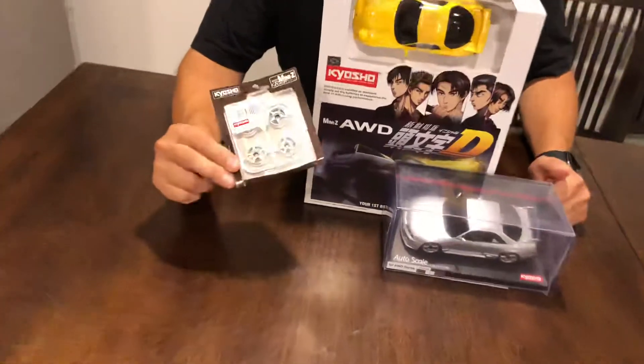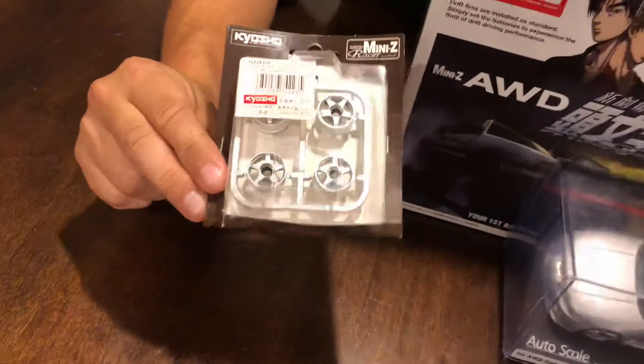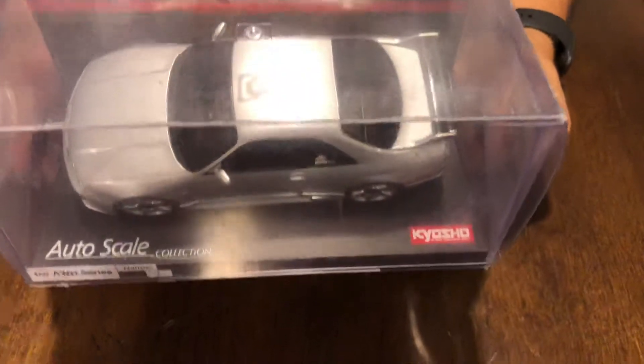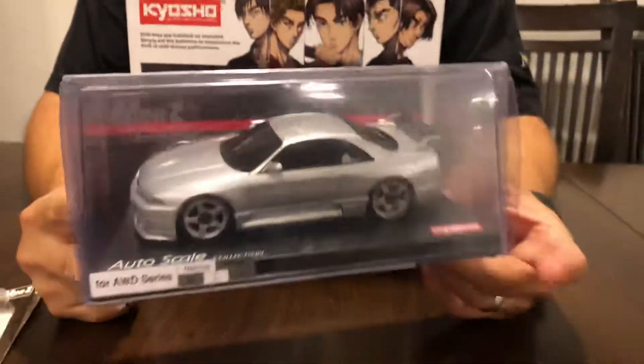We actually have some rear-wheel-drive rims here. Supposedly a Corvette's coming soon — we'll see. Then we also have the Autoscale Skyline GTR R33 the Nismo Edition.